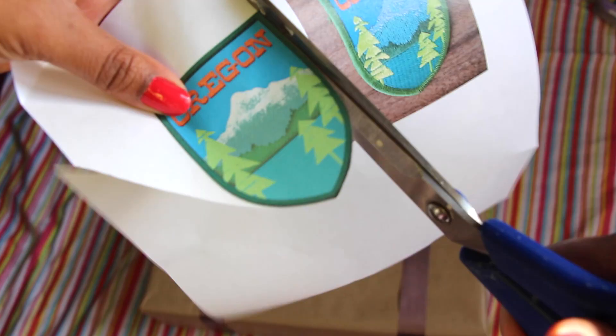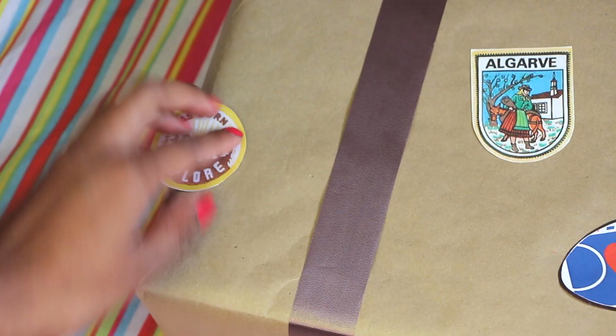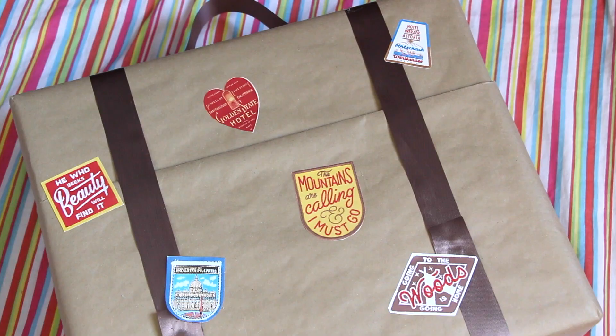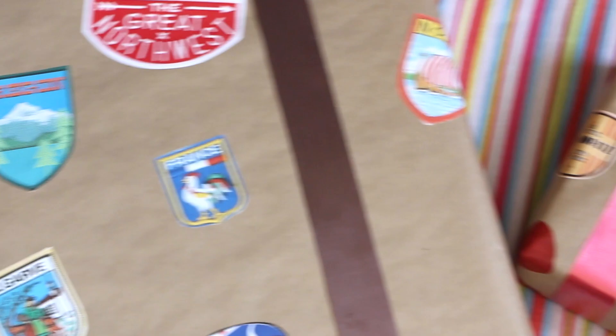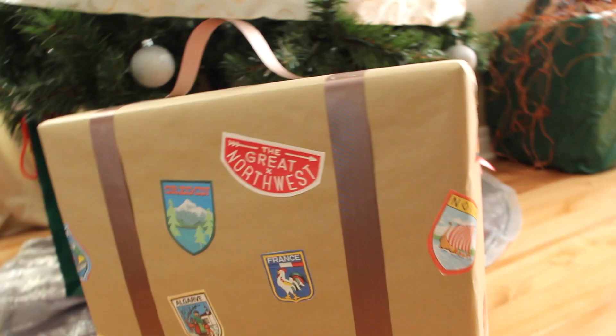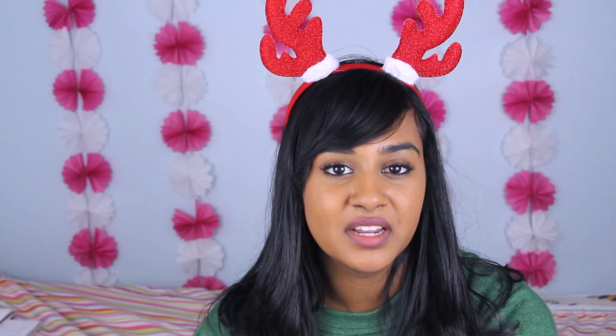Finally, cut out the patches and use the glue stick to stick them onto the wrapping paper. Your gift should now look so cute that whoever you give it to won't want to rip it open — or at least not until they've Snapchatted it, let's be real. This wrapping idea works for any rectangular shaped gift of any size, and you can have fun with the ribbon colors. As you can see, red works just as nicely. It's also great for any occasion of the year, not just Christmas. If I received a present wrapped like a suitcase, I probably wouldn't even want to open it.